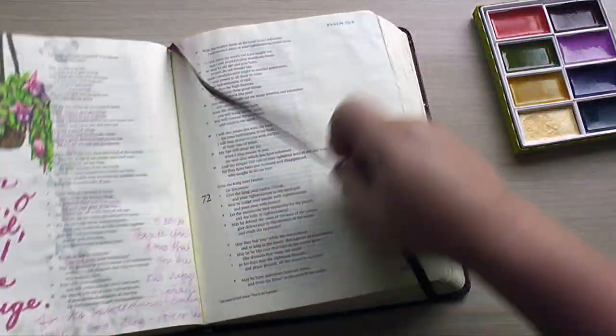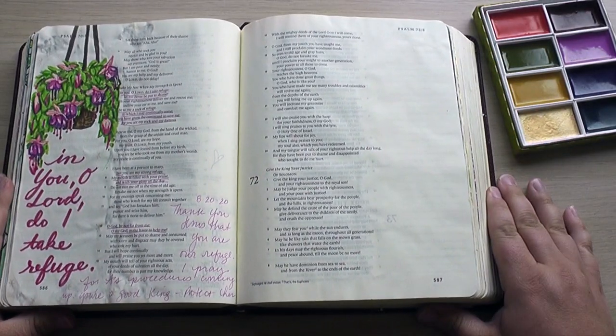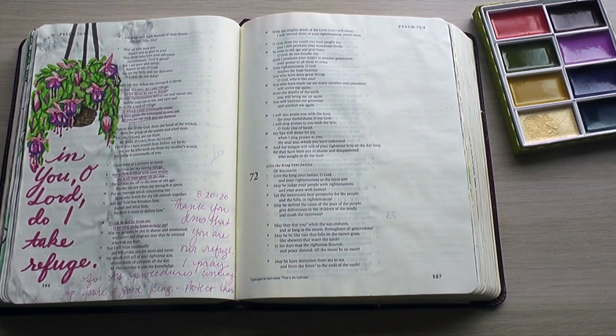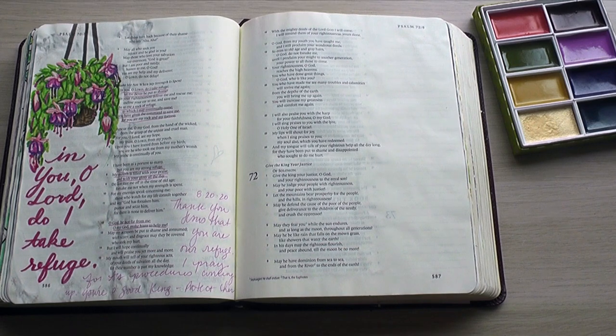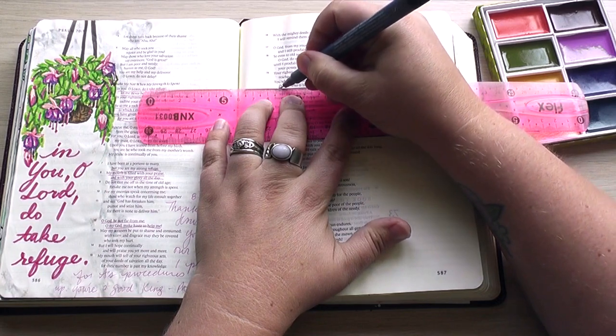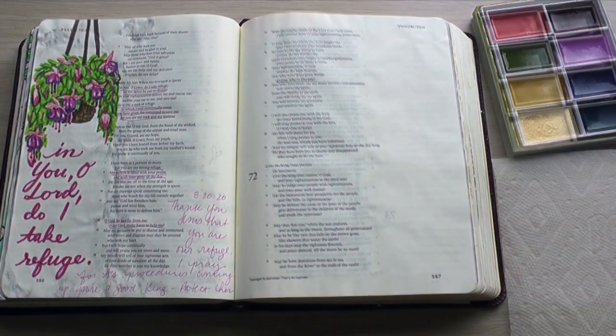Today I'm working in my single column journaling Bible. This is the ESV version. That page on the left is actually one of my Patreon exclusive videos, so if you want to see how I did that, that's one of the benefits of being a patron. Today I'm in Psalm chapter 71 and I just underlined this phrase: Oh God, who is like you?